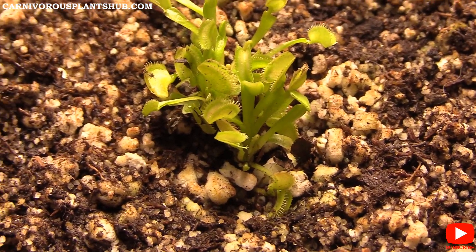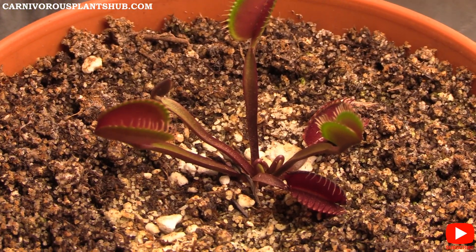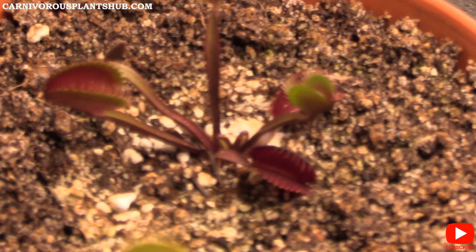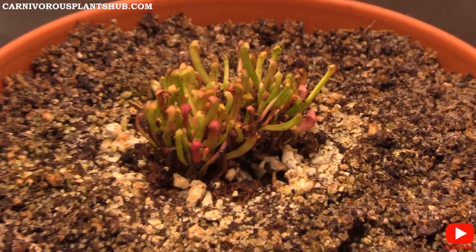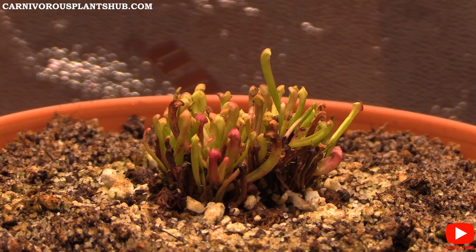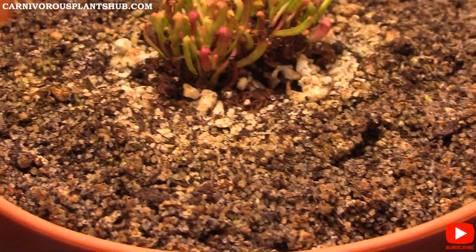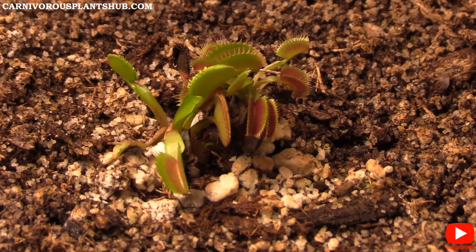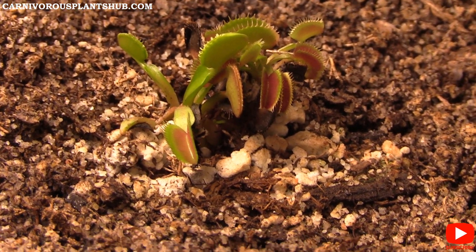The maroon monster is my favorite one by far — just look at those colors, that maroon and green is beautiful. It has new growth coming in too, which I'm really happy about. Here are the Sarracenia, and you can see a couple of pitchers popping up that weren't there last video. Over here we have the Wally's — really good color, very green and red, looking healthy with some new growth coming in.